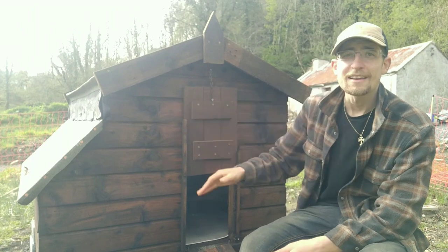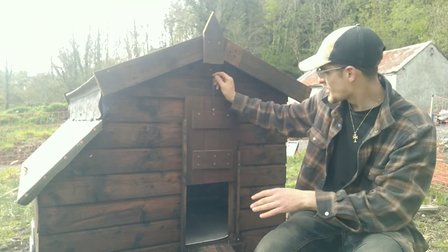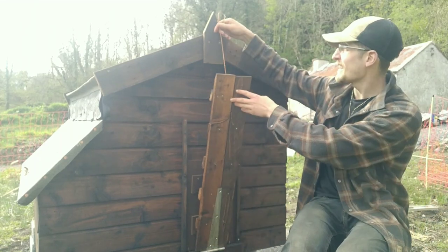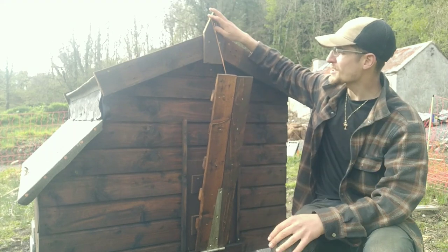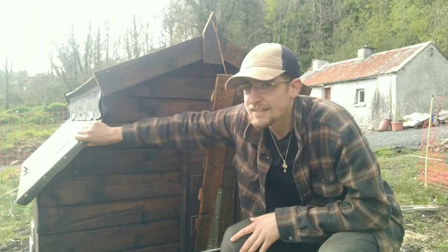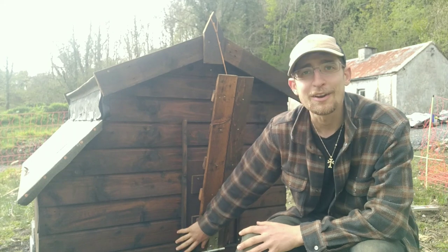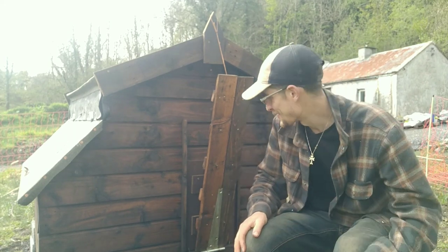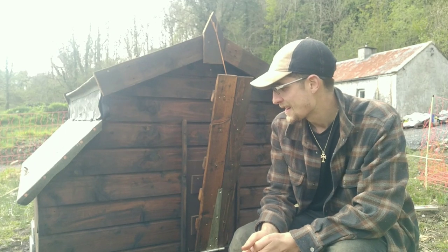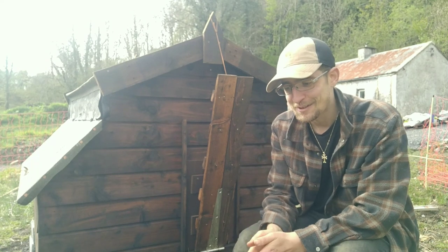That's it for the hen house — it's completely done. We've got the new blocks, the paint job, new door, a ramp that can come up and hook over on the trim, the new felt, a new door to get in at the eggs, and a lino floor — I think that's a nice touch. I'm really looking forward to getting the hens this time.